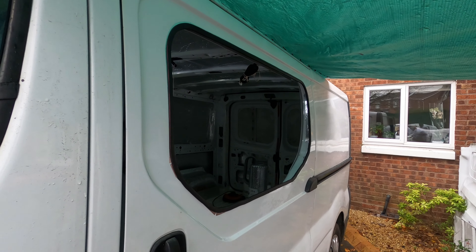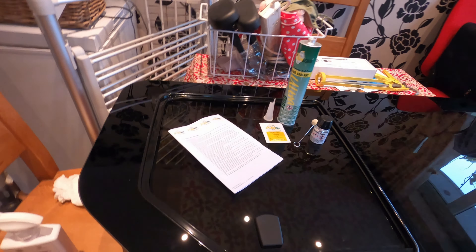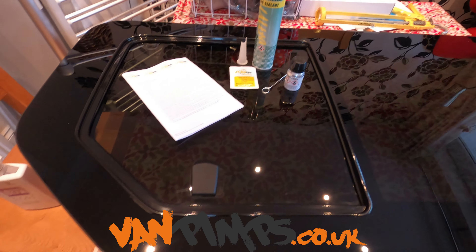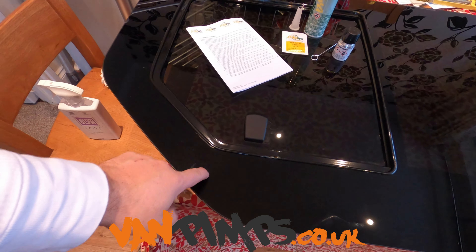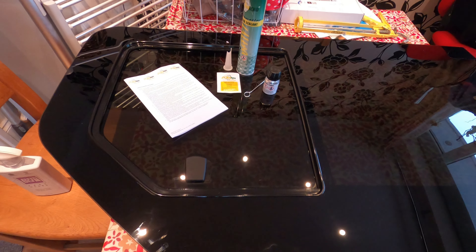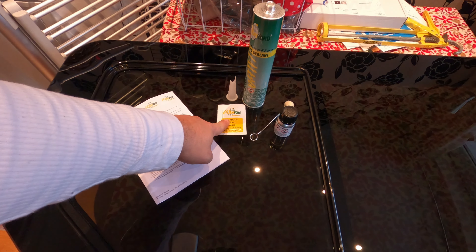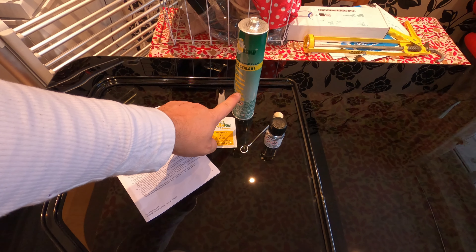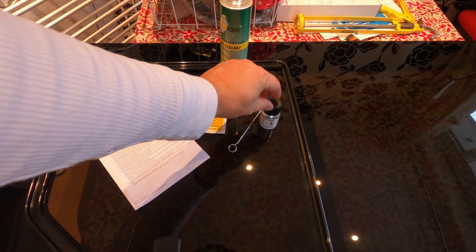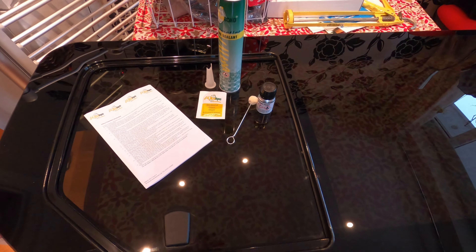The next job is preparing the glass itself to go in the aperture. The company I've used to supply my windows is called Van Pimps. This is a sliding window model made specifically for the sliding door of the Vivaro. With the kit you get a set of instructions, an activator patch, the sealant and a nozzle for the sealant gun, and then a primer and applicator — one of those for each window you order.